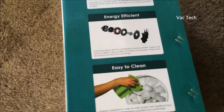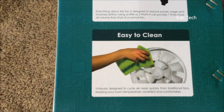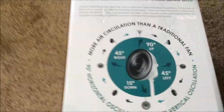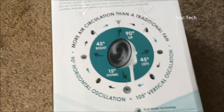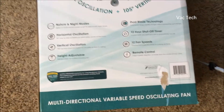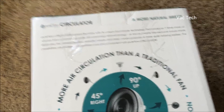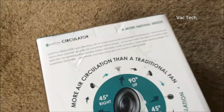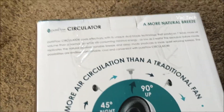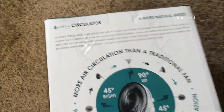It's got a DC motor and claims to be very energy efficient. The blade right there looks really unique — that's what made that Balmuda fan interesting. It says it has dramatic airflow and is really quiet. It says: 'Pure Flow Circulator cools effectively with its unique dual blade technology that produces seven times more air volume than a normal fan while consuming minimal energy — as low as two watts.' That's a bold claim. The exclusive nature mode replicates a natural outdoor variable breeze, and sleep mode produces a quieter, more relaxing breeze.